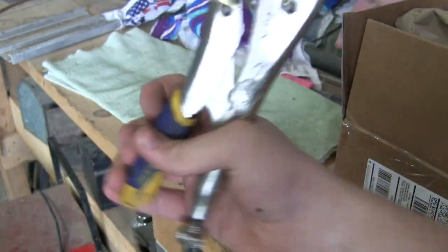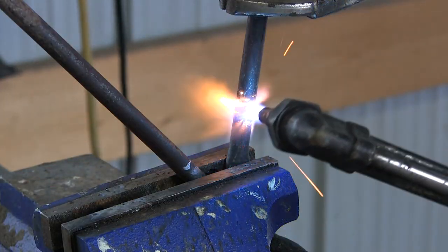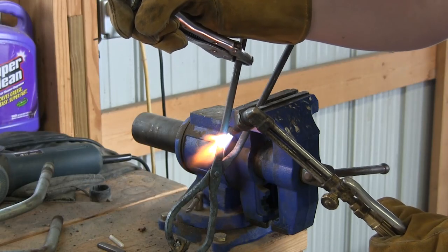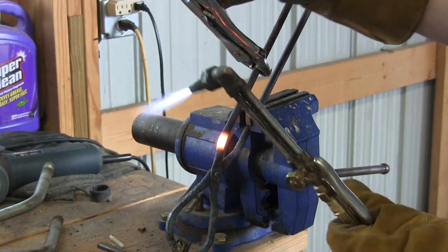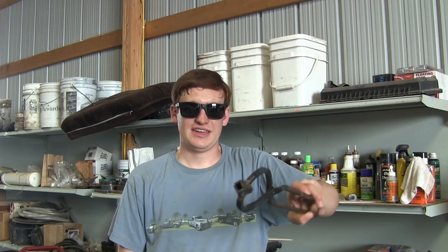I messed around with some pliers and decided on a width I liked. It turns out the minimum width I wanted was about two inches, so I put the tongs in the vise in the fully closed position and marked where two inches would be. And there we go — a pair of tongs that can hold in one hand, closes nice and tight, easy to move, and very easy to rotate in the hand for using on the anvil.